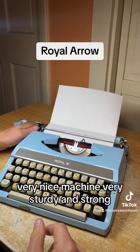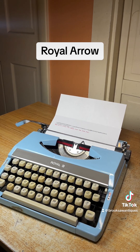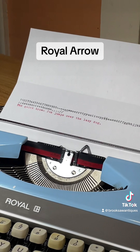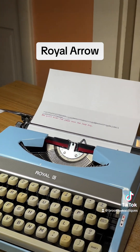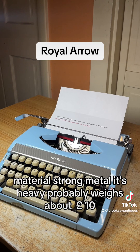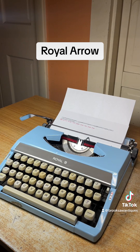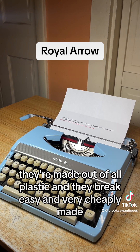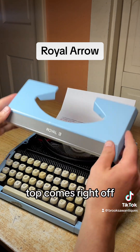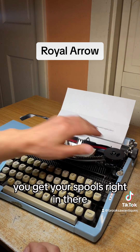Very nice machine — very sturdy and strong, very compact, but made with really nice material. Strong metal, it's heavy, probably weighs about 10 pounds. If you buy a typewriter brand new these days, they're made out of all plastic and they break easily — very cheaply made. This one's nice. The top comes right off and you get your spools right in there.